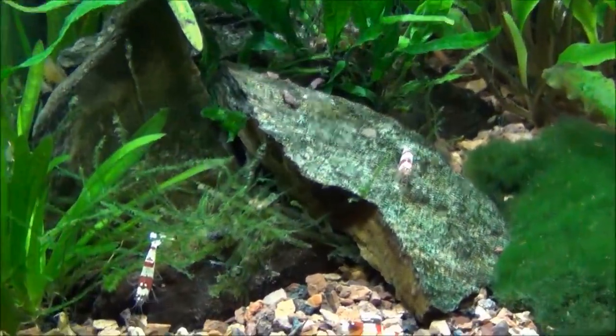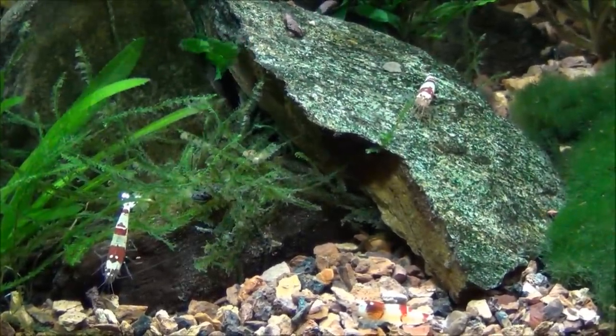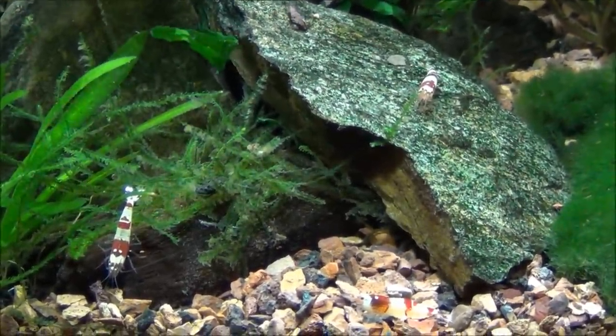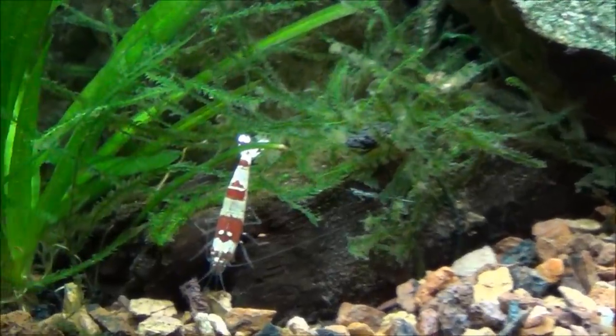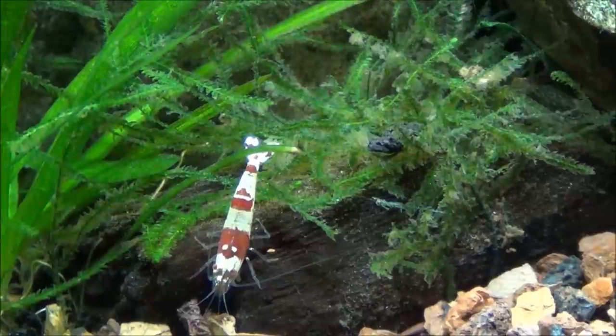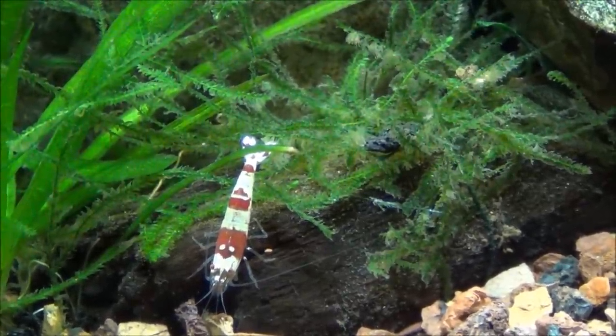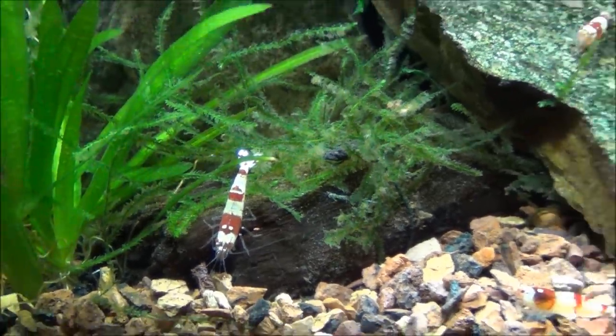Seven — six good sized ones, and they threw in a real small one for free. There they are. I think they pop more than the red ones, having the stripes on them and all. But I like them.